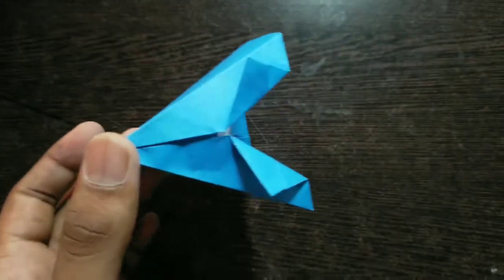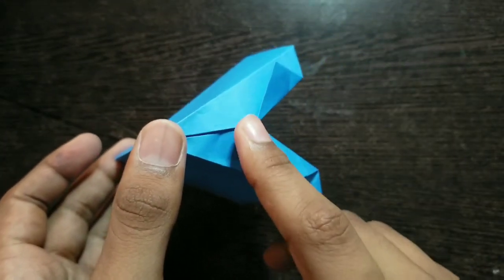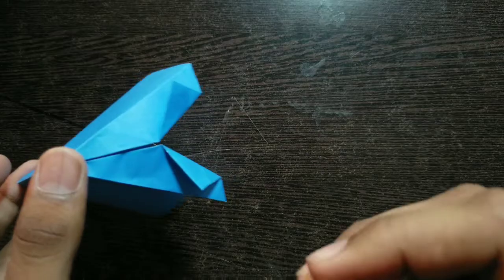Hello guys, this is Craft Dojo Origami and this is the Origami Tent we are going to make today. It's incredibly easy and superb. Let's start right now.